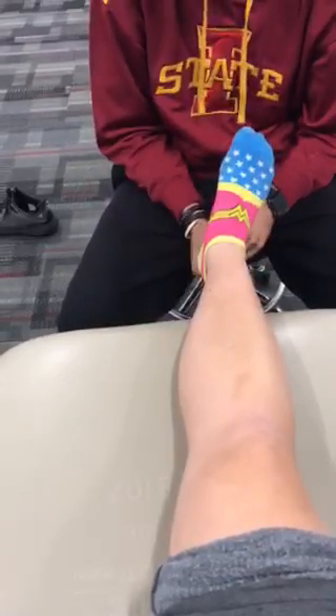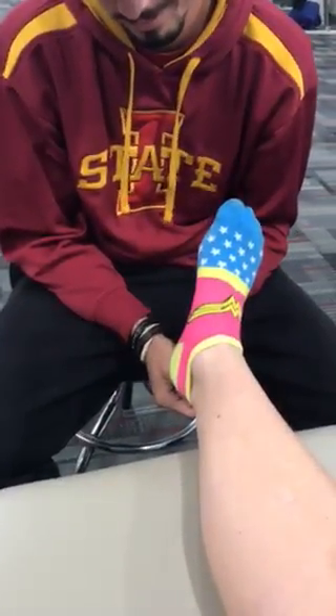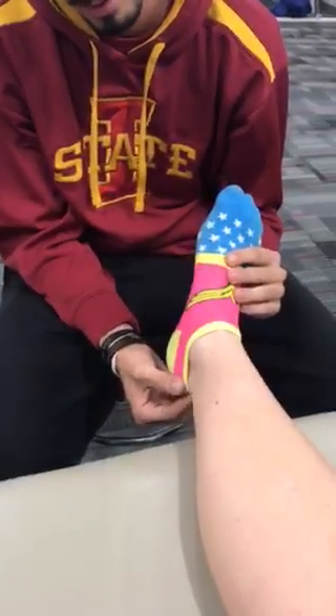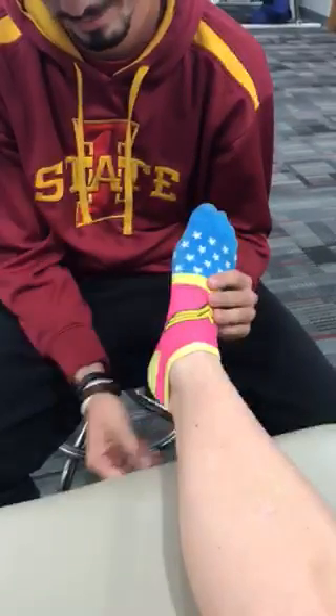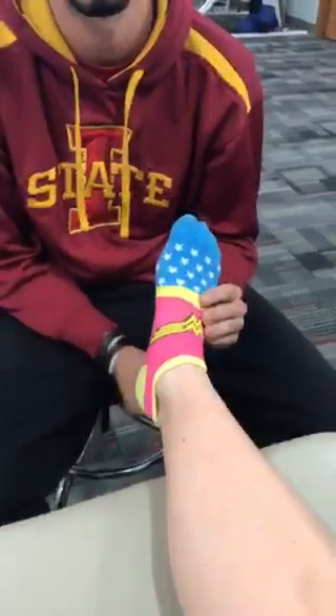Gastroc soleus, Achilles tendon. Subcutaneous calcaneal bursa — it's between the tendon and the skin. Subtendinous calcaneal bursa — under the Achilles tendon and calcaneus.